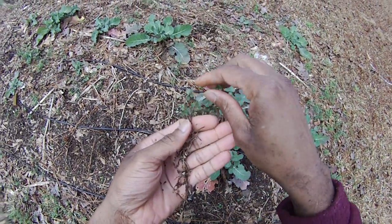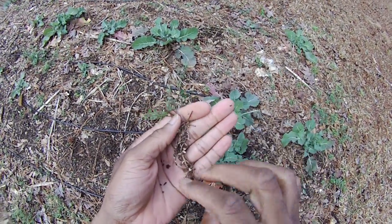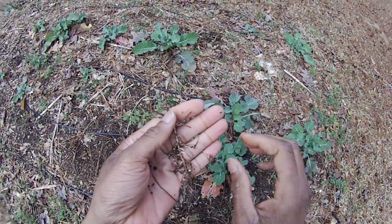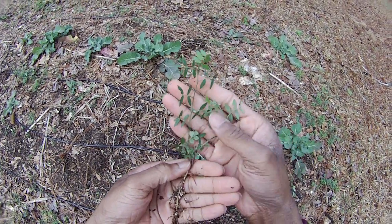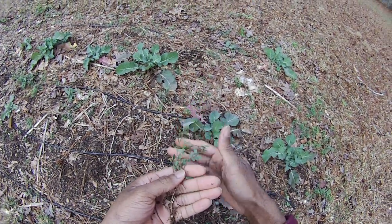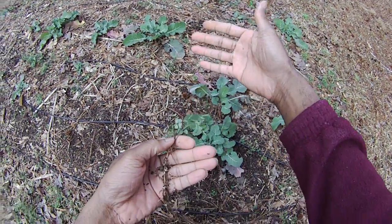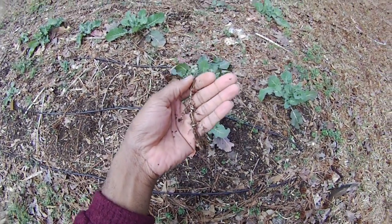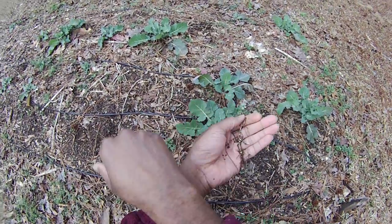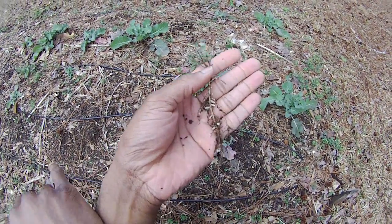Damon from Greenhorn Gardening again. Just wanted to show you, here we are in the middle of winter and this hairy vetch here — I think it's some leftover hairy vetch that I let grow up really big in the spring, and some of it replanted. So it's kind of becoming a weed problem now, but I want you to look at this.